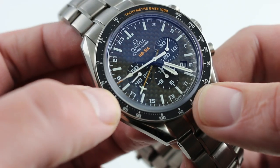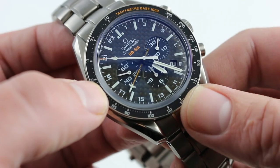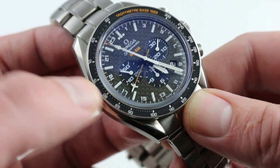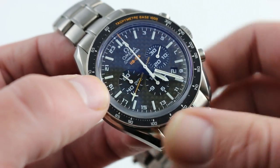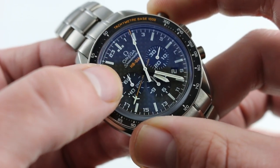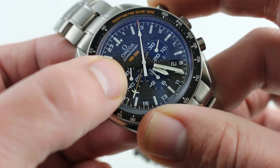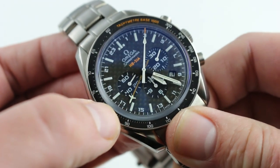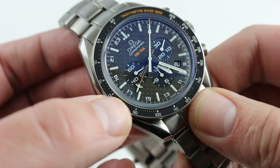The watch features an Omega caliber 3603, which is a very highly elaborated Valjoux 7750, modified to include a coaxial escapement and upgraded with a 52-hour power reserve. It's very crisp in operation — the pusher feel is superb, and the sweep of the seconds hand upon stopping and engagement is very smooth. It really is a tactile success. This is a completely different animal than the typical 7750 — it's been hot-rodded, so to speak, for this special Solar Impulse edition.